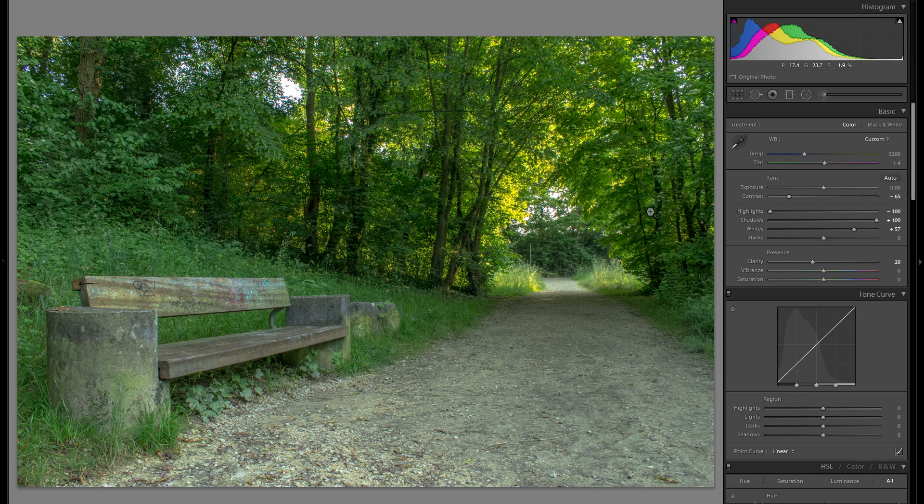Since I want a very dramatic picture, I'm also going to bring up the vibrance and saturation a little bit — especially with RAW files that can really work well.